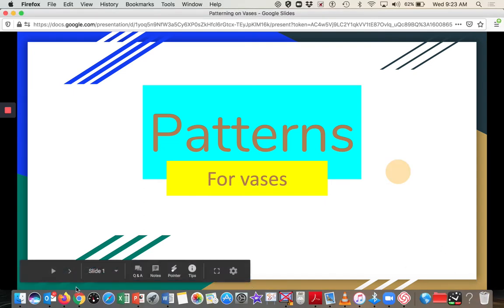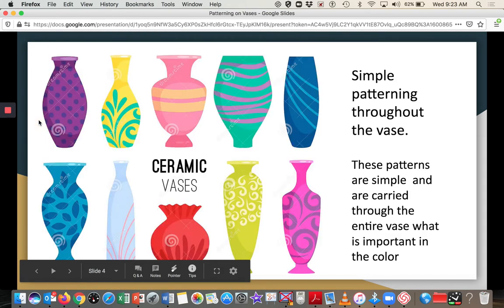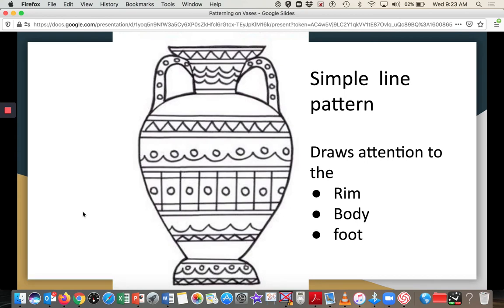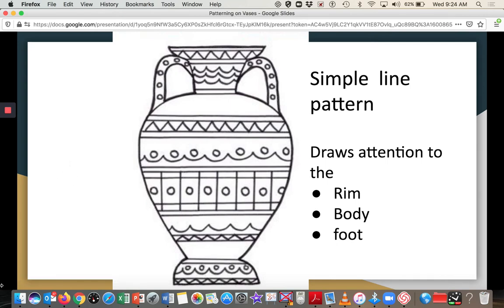Those of you who have done nothing, please continue to catch up. Here is an example of a really simple line pattern. There's not much difference in the thickness of the lines, but the way it's divided draws attention to the rim. Notice that certain elements are repeated across sections, which adds visual interest in how people look at the piece.